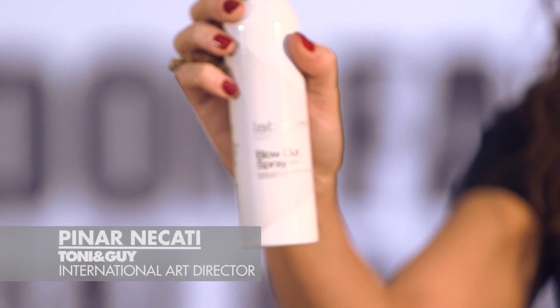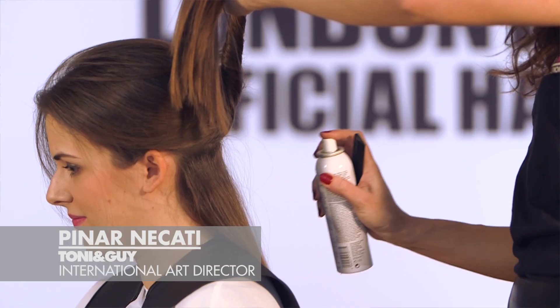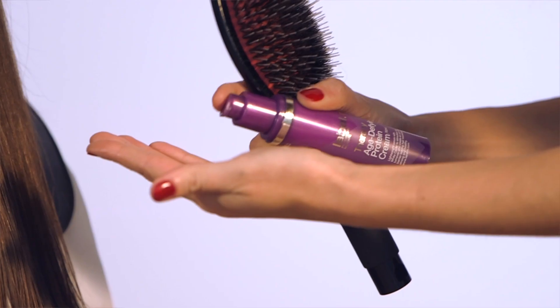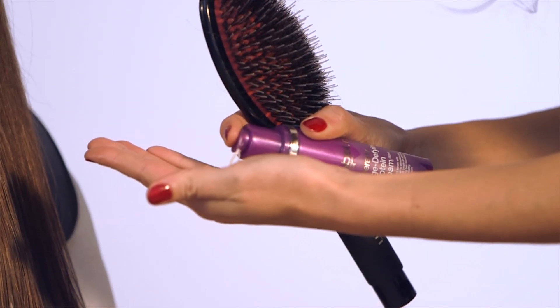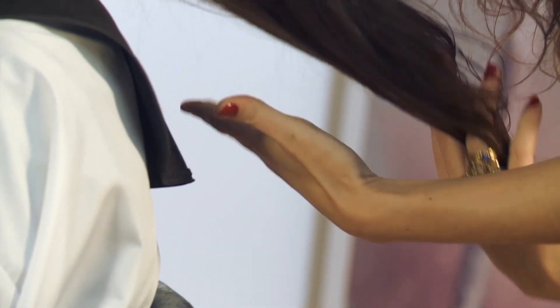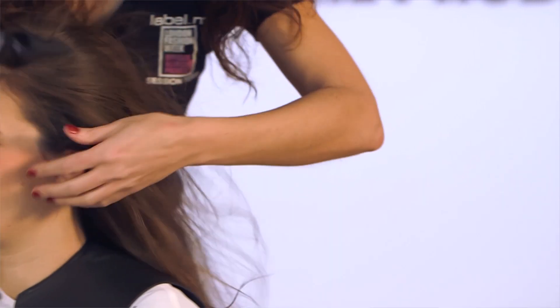So we're going to use the blowout spray, applying it in horizontal sections from the nape all the way through to the mid lengths and ends. Make sure that it's evenly distributed. We're going to apply a small amount of the protein cream on the ends of the hair and then blast off with our hair dryer.